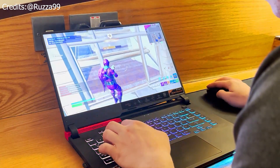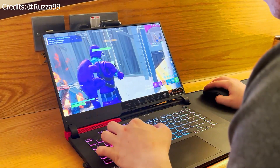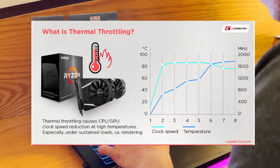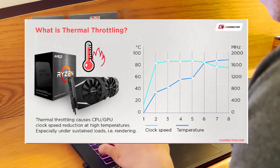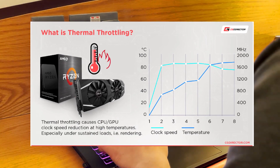Most laptop users experience high temperatures, which equals lower FPS on games. If you have high temperatures you probably have thermal throttling. If you don't know what thermal throttling is — it's when your components decrease performance to avoid high temperatures. The good news is that high temperatures can be fixed really simply.